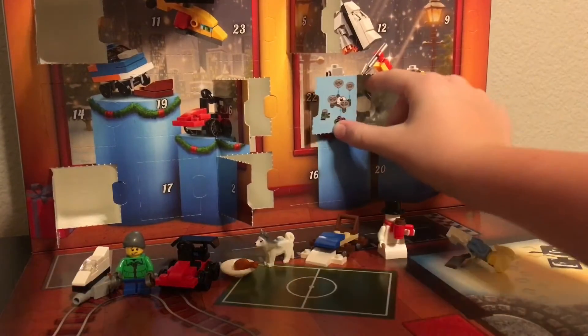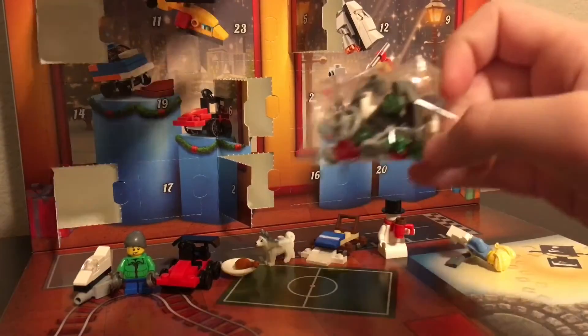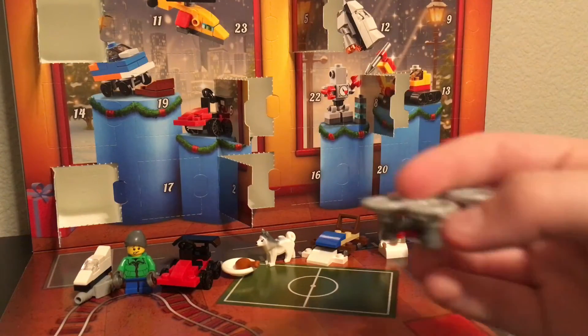Alright cool, looks like we got some type of garden or something. So I'm going to build this up — I'll be right back. Alright guys, so I finished the building and finally figured out what it was.